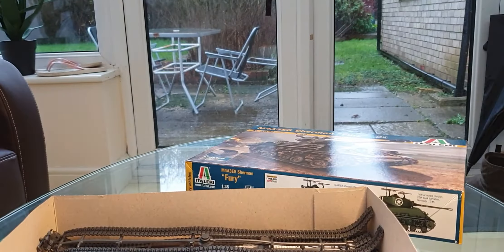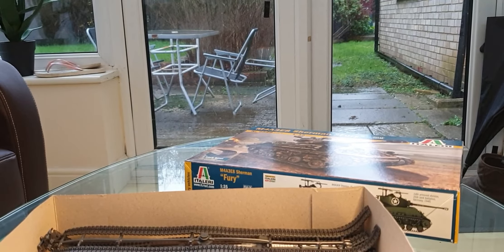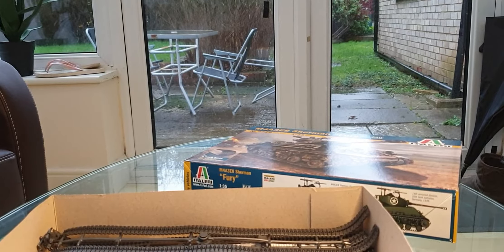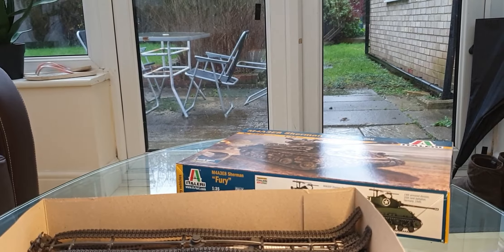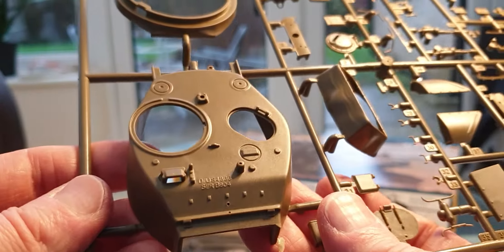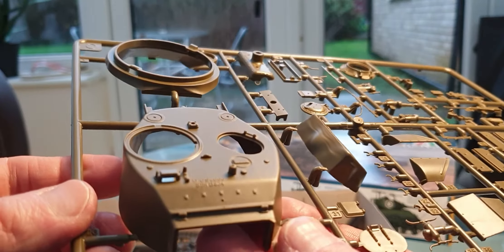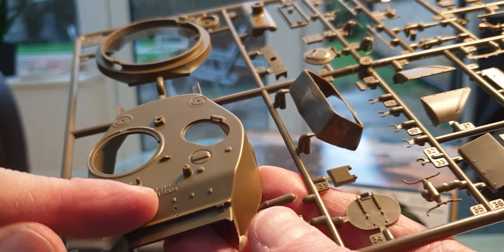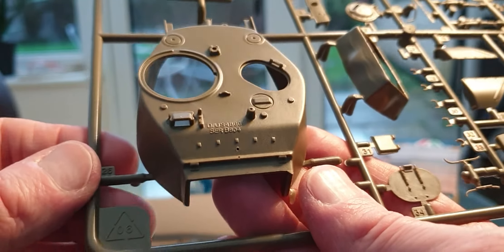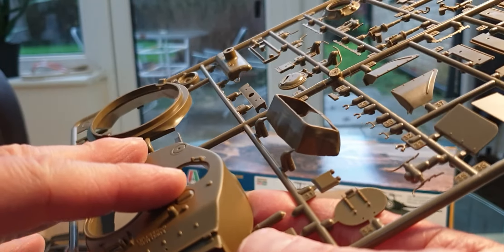Nice detail on that — not bad for Italeri kits. Sometimes they lack a little bit of detail but this one's quite nice. As I say, they do a good run of Shermans. Now let's try and get some parts of the turret out.